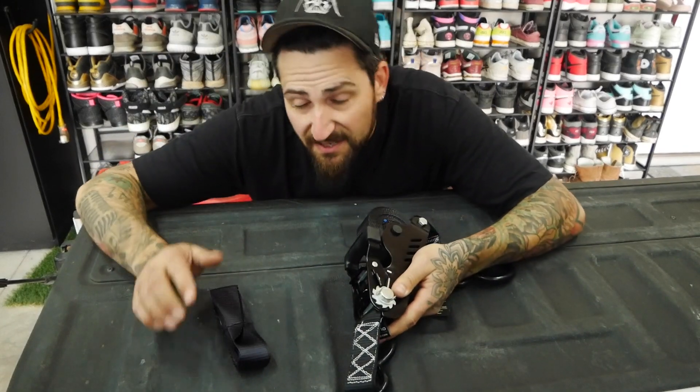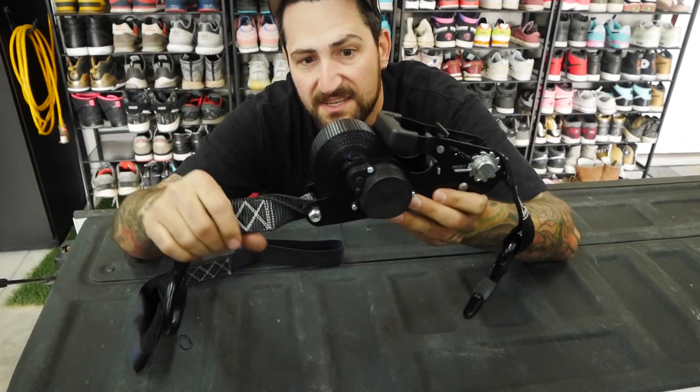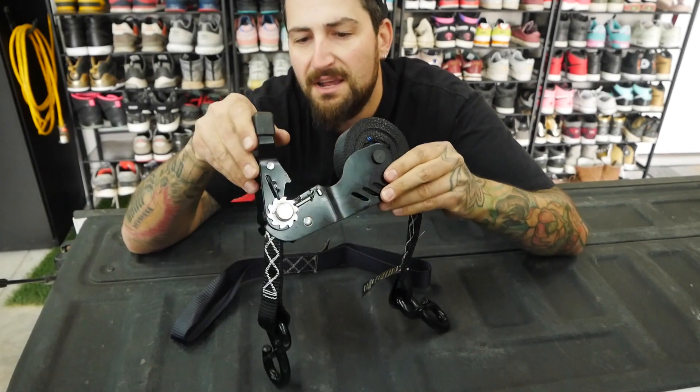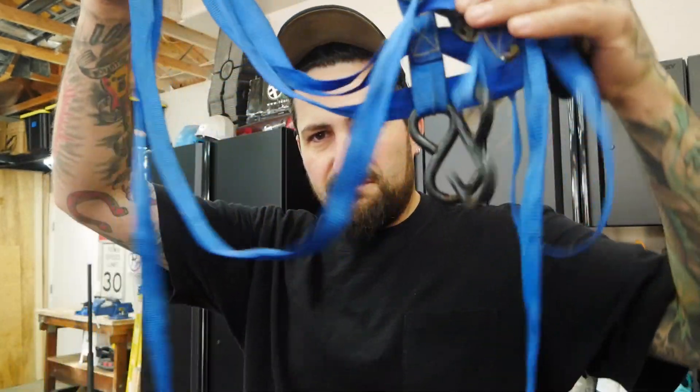You're going to have to forgive the birds chirping in the background if you can even hear that. So this is your soft shackle right here, and then this is your ratchet strap — a retractable ratchet strap. Since I have you guys in the back of the truck, let's just go over a couple quick differences between the Strapino retractable ratchet strap and your standard one.